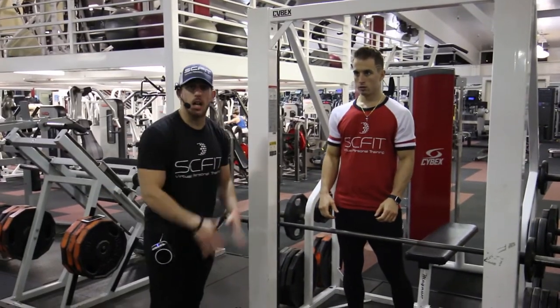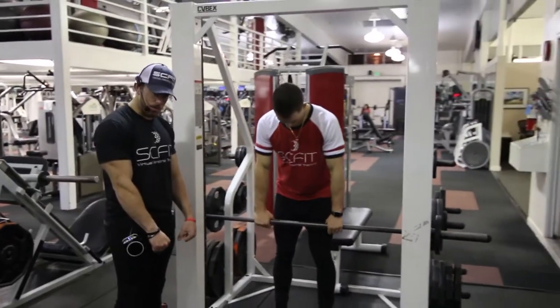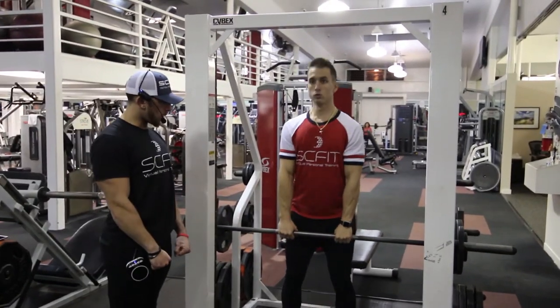Hey guys, this is called the Smith Machine Upright Row. First things first, he's going to want to grab the bar shoulder width apart, maybe a little bit inside shoulder width. From here, he's going to just go ahead and stand up tall.